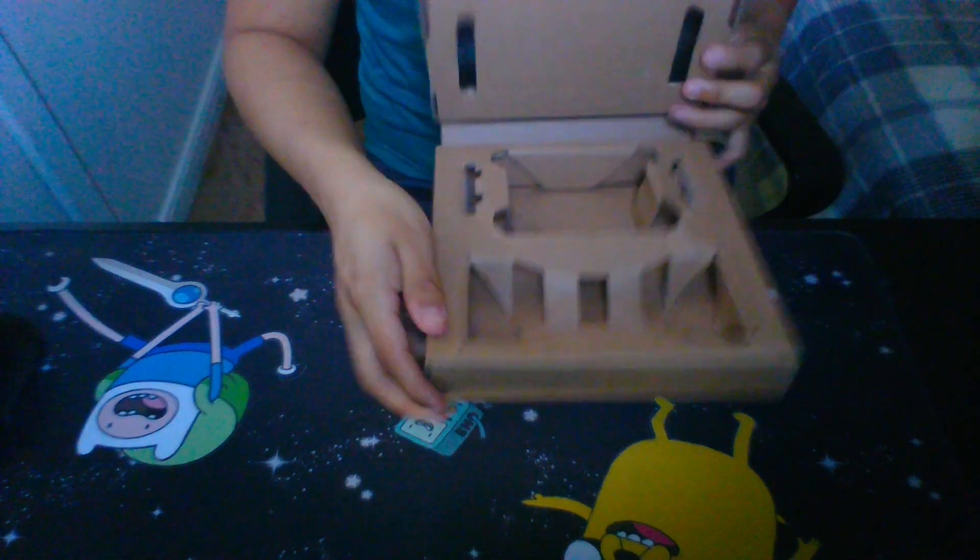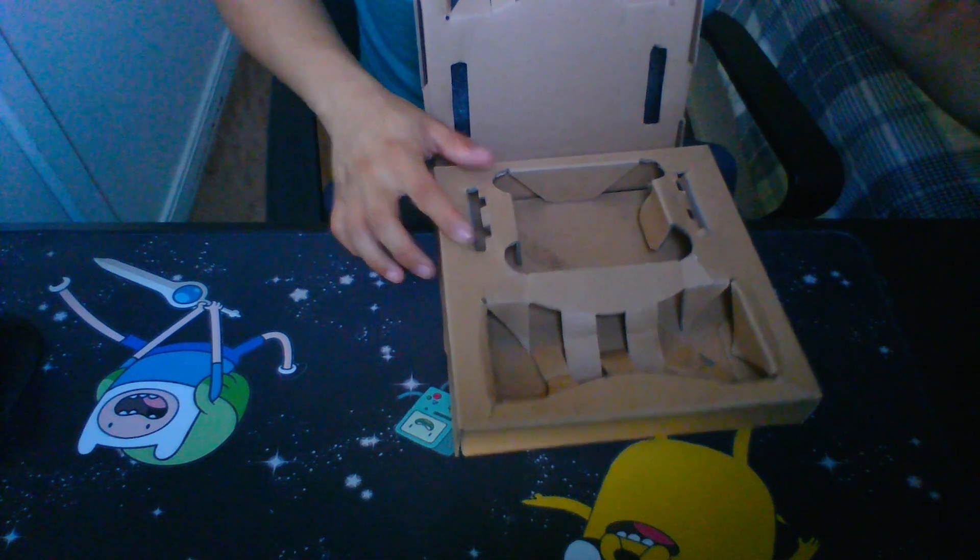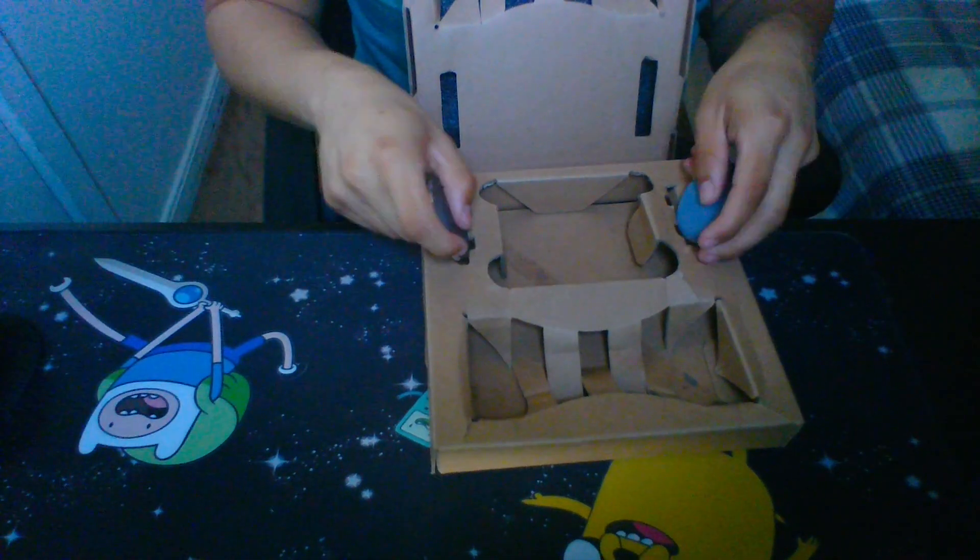It comes in this box, and it has another box on top of it, but this is where you store it. This is where the little sharpening block goes, right here. The roller goes right here at the bottom, and then your extra two plates — the whetstone and the ceramic — go right here in these slots.